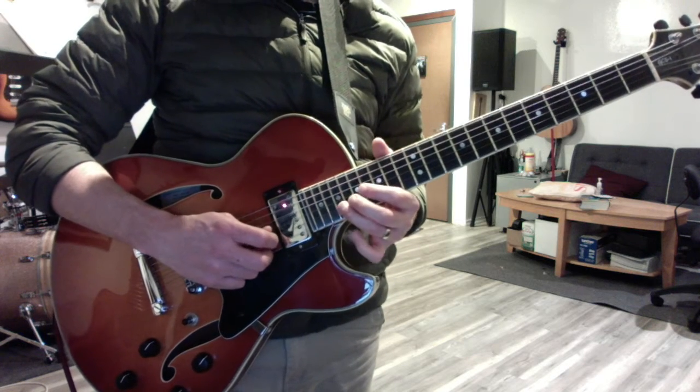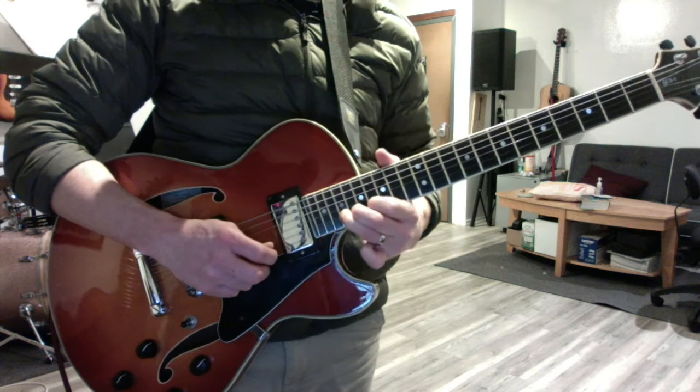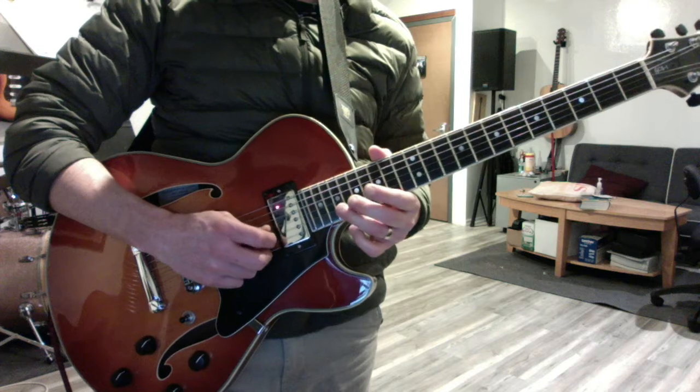Then third finger to 19, half-step bend. It has like a little vibrato, but it's more than vibrato — it's kind of like a bend.